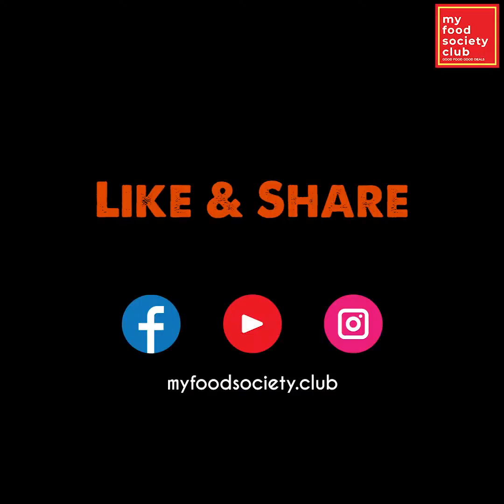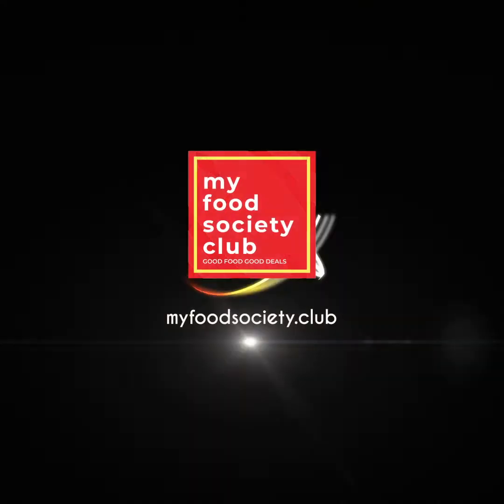Please follow us on Facebook, YouTube, and Instagram. MyFoodSociety.Club